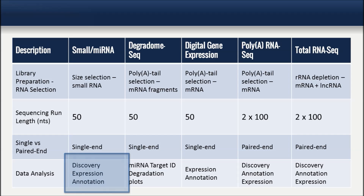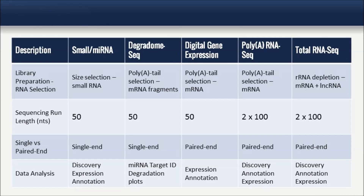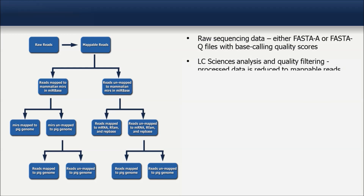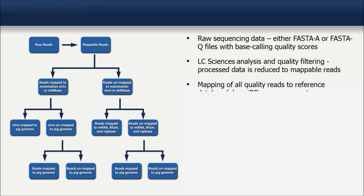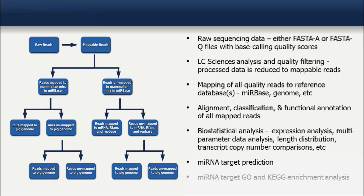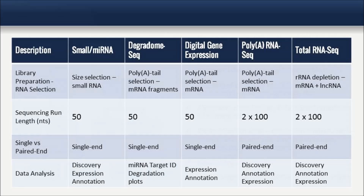For small RNA analysis, the data report includes mapping of all quality reads to our reference database, such as miRBase or the species genome, alignment, classification, and functional annotation of all mapped reads, biostatistical analysis — for example, differential expression analysis, heat maps, length distribution, etc. — and finally, micro RNA target prediction and target GO and KEGG enrichment analysis.